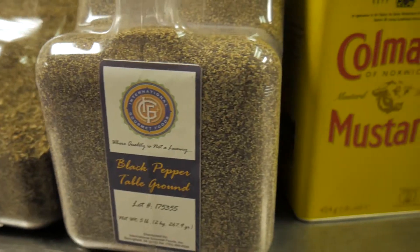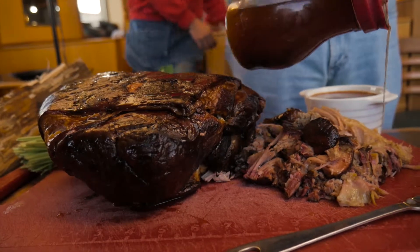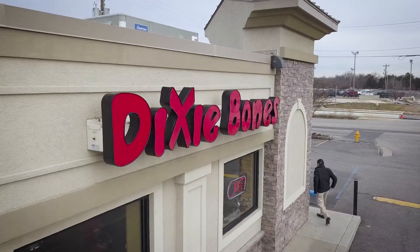Now find a recipe that sounds good to you. Incorporate one of the methods we shared and you'll have your family's own favorite barbecue sauce. Thank you for watching and let us know what you think.